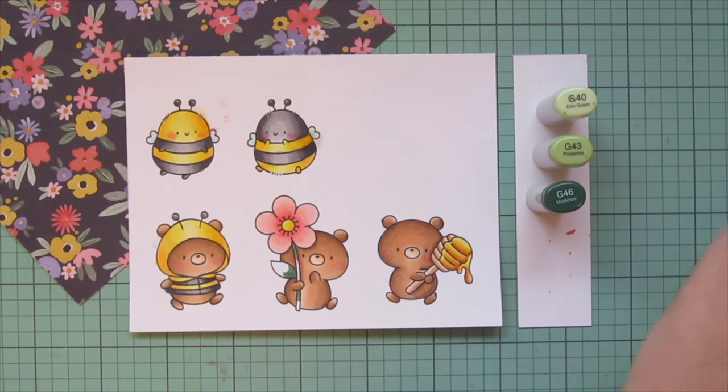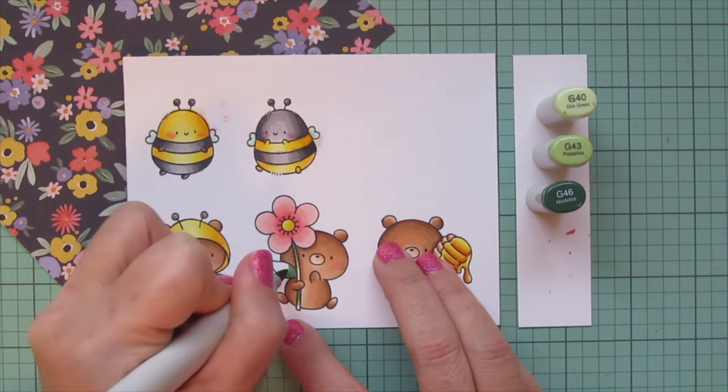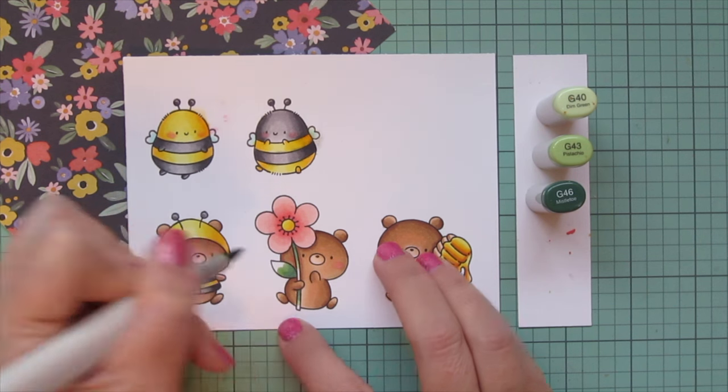One of the panels I actually colored in just blue, white, and yellow because I'm going to be using a piece of pattern paper from the same pad that didn't have all the colors — it was just a daisy print. You'll see that when we get to the pattern paper mixing, or if you watched the Plan With Me video you'll already know which paper I'm talking about.